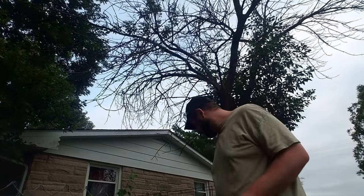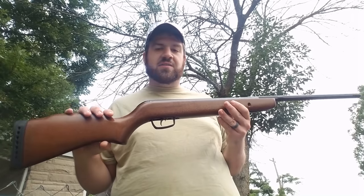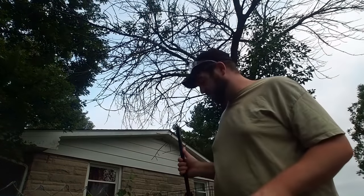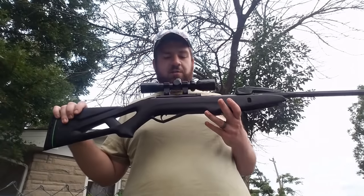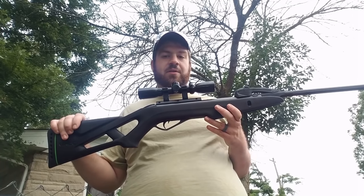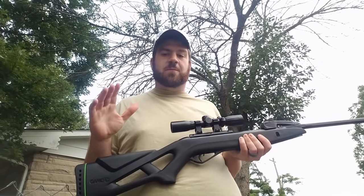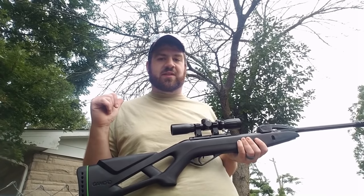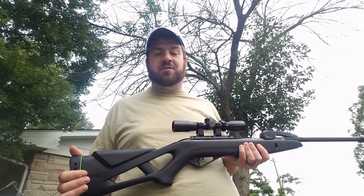The .177 is the Gamo Hunter Sport, rated at a thousand fps with lead, and it's actually shooting about 12 foot-pounds at the muzzle right now. I have the chronograph over here I'm going to use in this video. The .22 caliber break barrel is the Gamo Swarm Fox, shooting around 700 feet per second at the muzzle. I'm going to back off about 10 to 15 yards to get it under or right at 12 foot-pounds to match the .177 caliber.